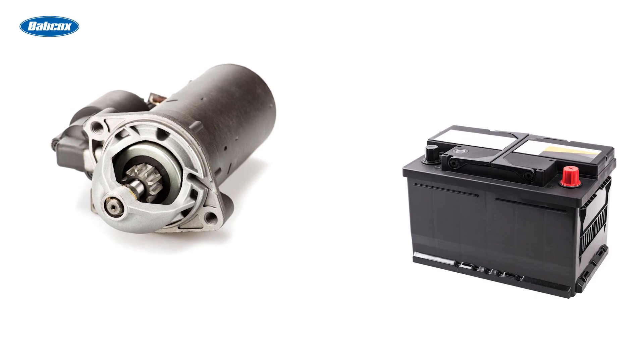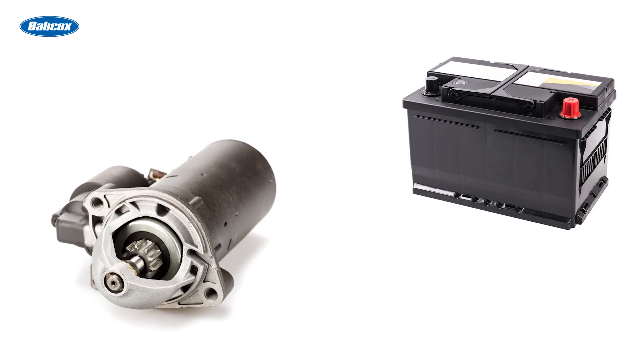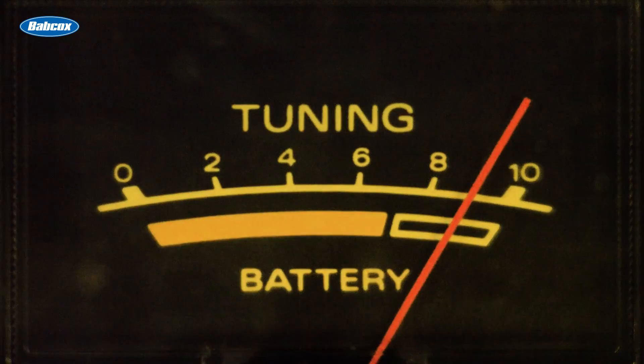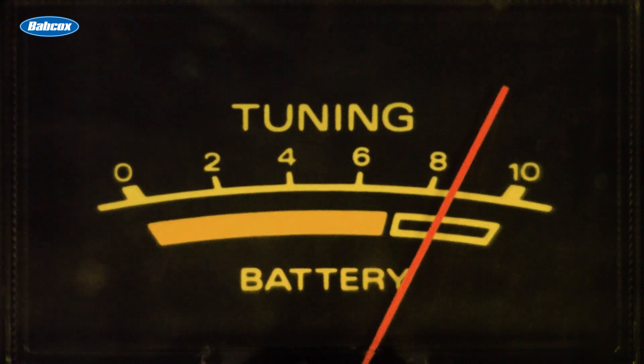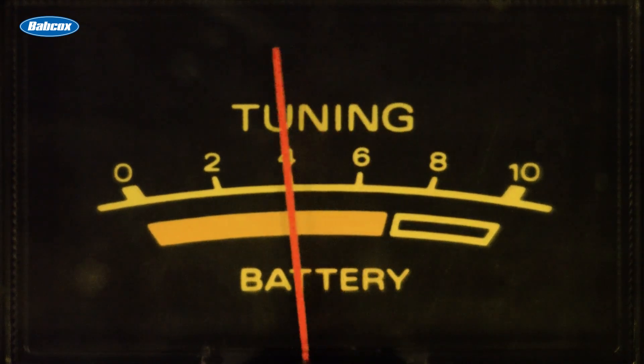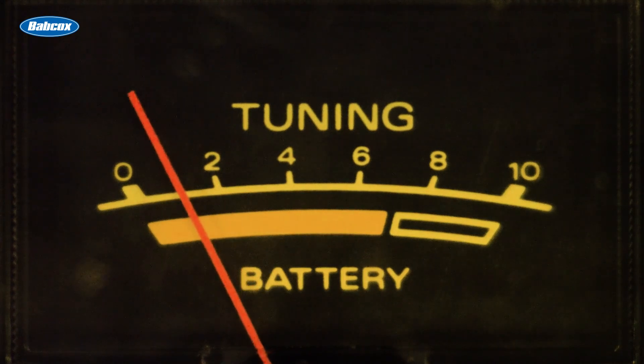The battery and starter are inextricably linked, and sometimes what seems like a problem with one is really an issue with the other. For example, if a starter clicks but doesn't turn over, it may be that the battery doesn't have enough power to crank the engine. Typically, the first thing you should instruct your customer to do in any non-start situation is to check the battery.